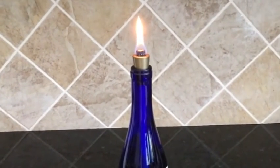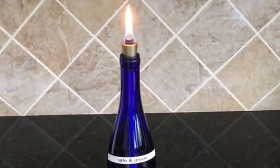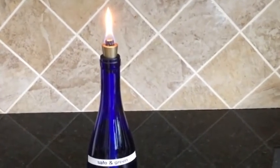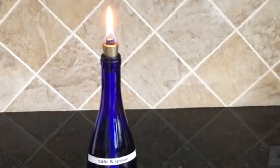When you're using Firefly Safe and Green Fuel, it's really important that you always work on a covered surface. Because if you do spill it on a stained surface, a painted surface, varnished or whatever, it will damage the surface.